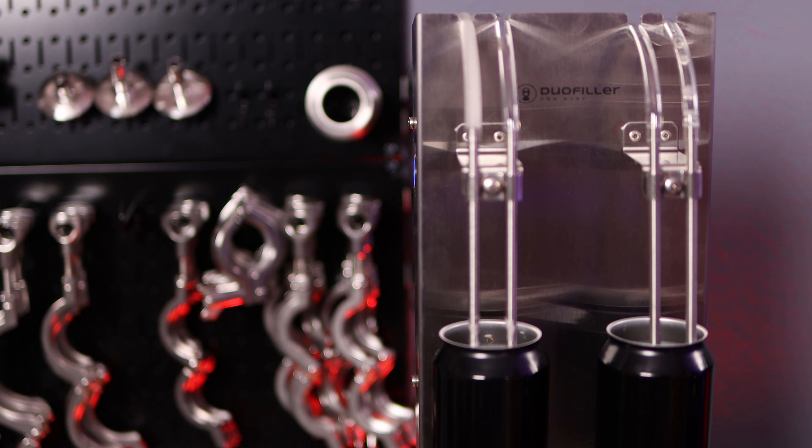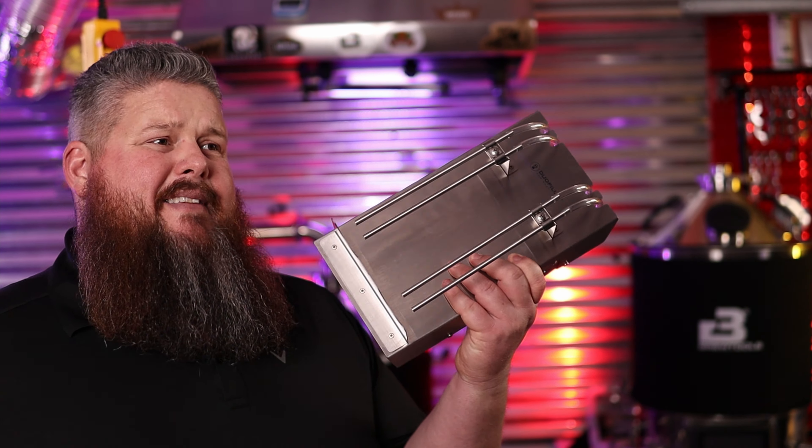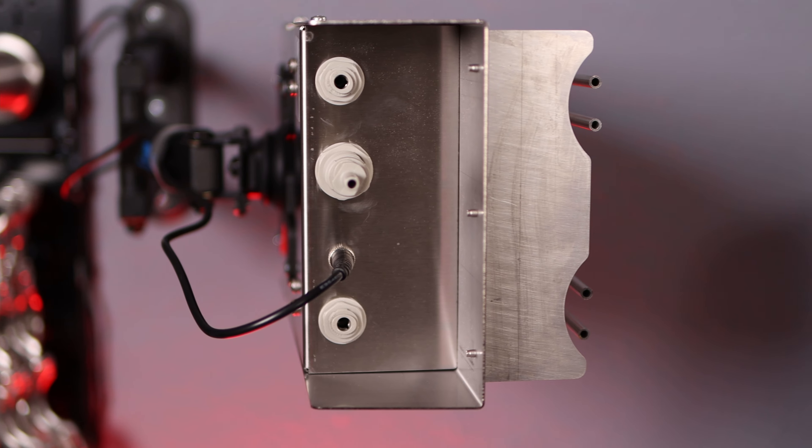So what is the Duofiller? This is a double can filler. It's ideal for filling cans of homebrew — that's what it's designed for. The Duofiller is a fully stainless steel construction. It has some vinyl tubes up here on the top. It's got two buttons on either side of it that will allow you to program it as well as to turn on and off the semi-automatic filling function. On the bottom, it's got two beer ports, beverage ports in, and it has a gas port — a quick-connect type fitting. It also has a barrel connector for your power brick.